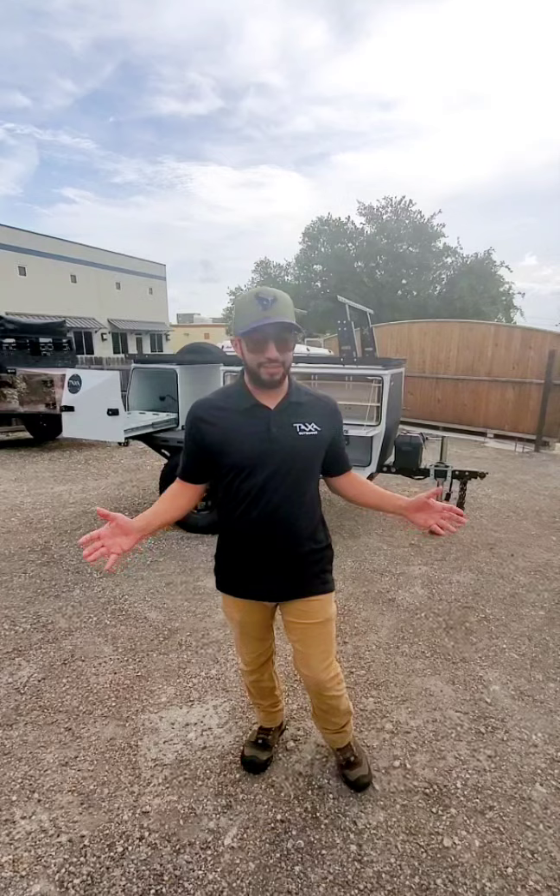Hi guys, Chris from Taxa Outdoors coming to you live from Hawks Outdoors here in San Antonio, Texas — one of our newest dealers in the Taxa family.